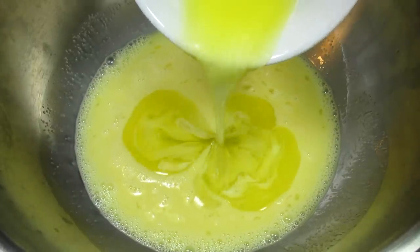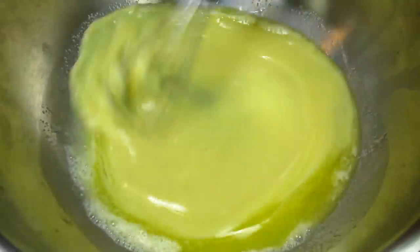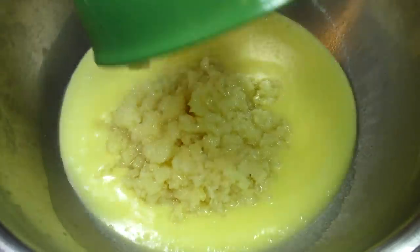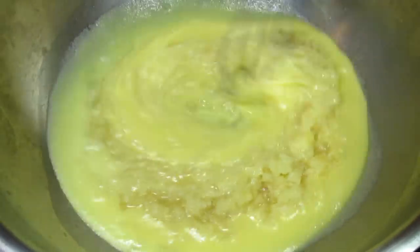I have four eggs and I'm whisking them well. Adding the milk, sugar, and melted butter, and then adding the star of the show — one 20-ounce can of crushed pineapple, including the juice. This is a side dish and I'm not making it sweet, but you can adjust the sugar to your liking.